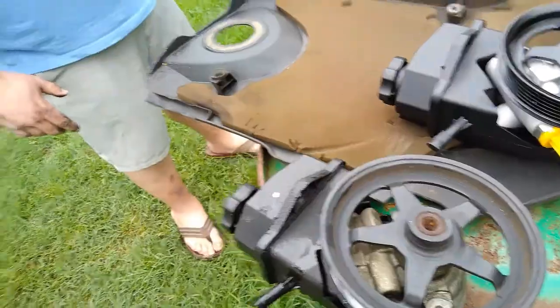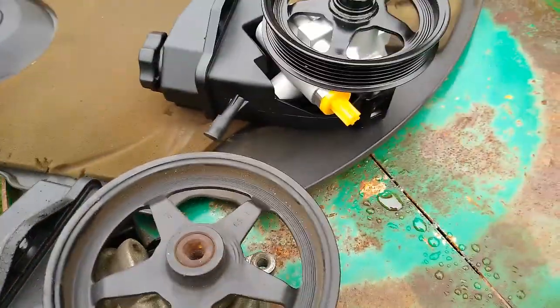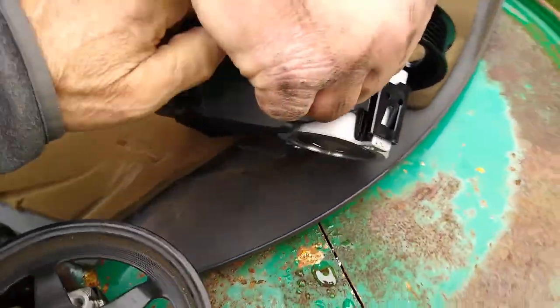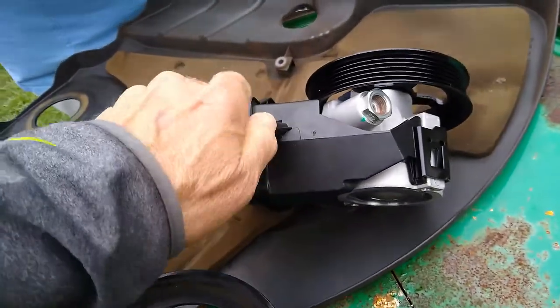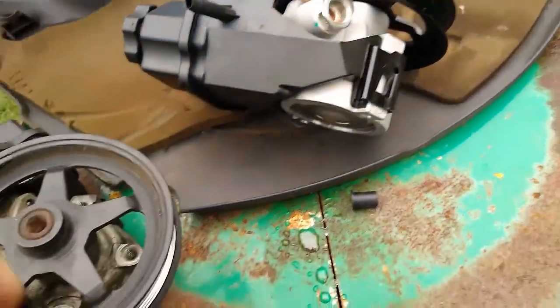The tensioners should be fine, we'll find out. Every one-inch diameter pulley, you usually use about an eighth inch of it. Take these off — there we go. I wonder why that's got an O-ring on it?